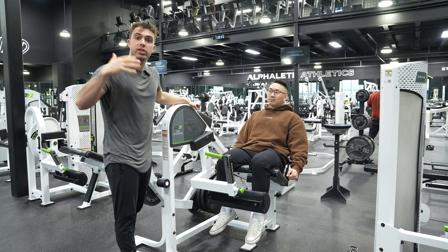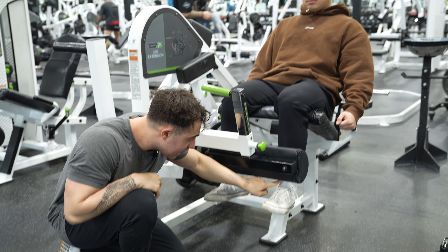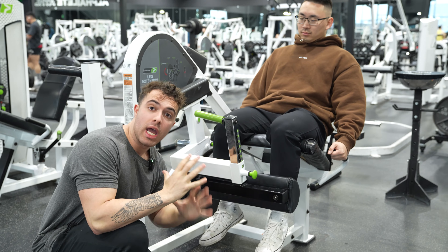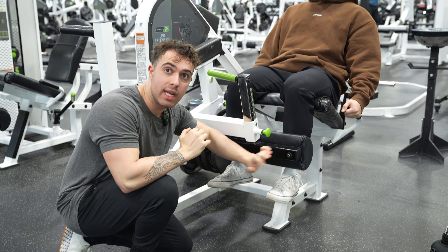Han Min set the pad up so that it is on his mid to low shin — not down at his ankle. The reason being is when the pad is down at the ankle, it's going to induce a ton of knee pain. So having it on that shin is going to be amazing.